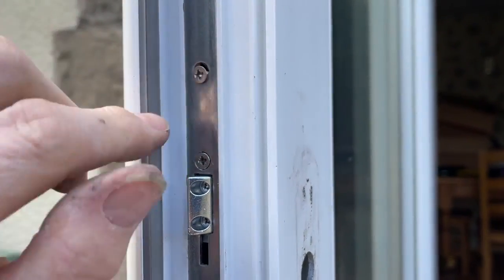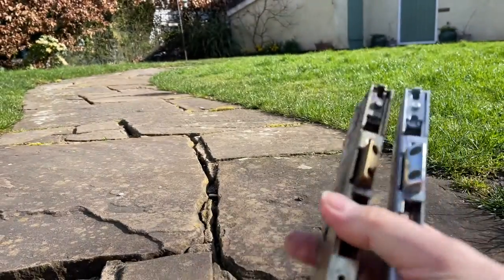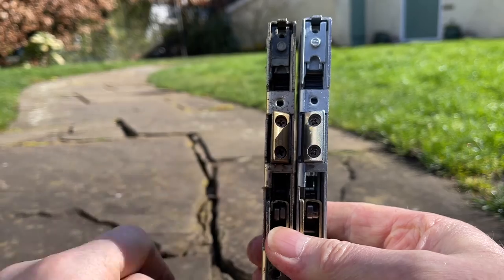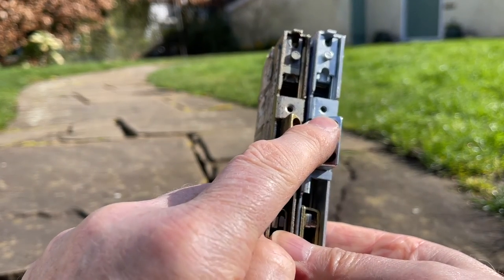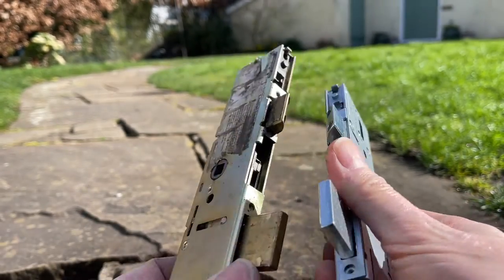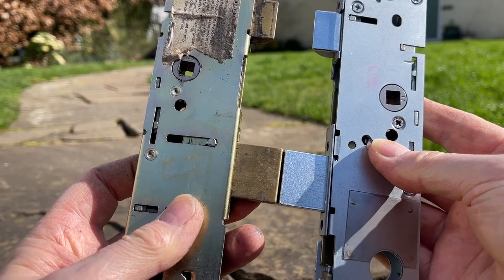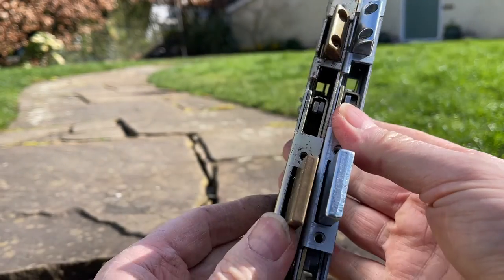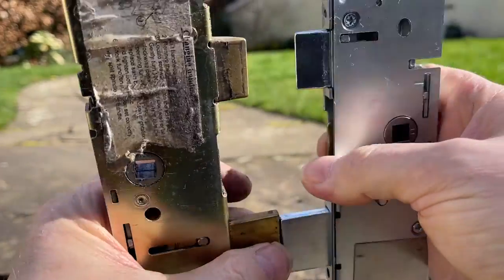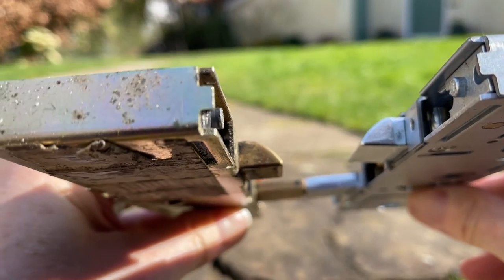This is the old lock and this is the new lock and we've got a couple of differences. The first one - you can see the orientation needs to be flipped; ours is facing the wrong way on the new one, but we just need to undo these two screws and that'll swap over easily. The biggest problem is the parts of the lock are the same size one way, but looking at them the other way the new one is thicker than the old one, so it's not going to go through the lock.